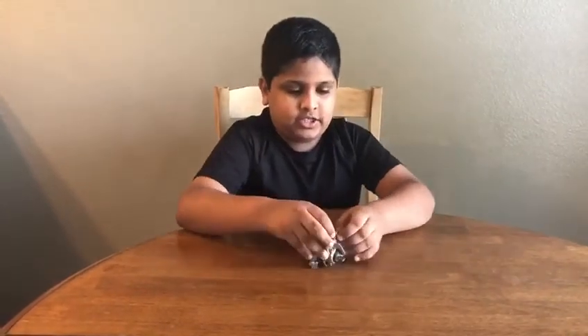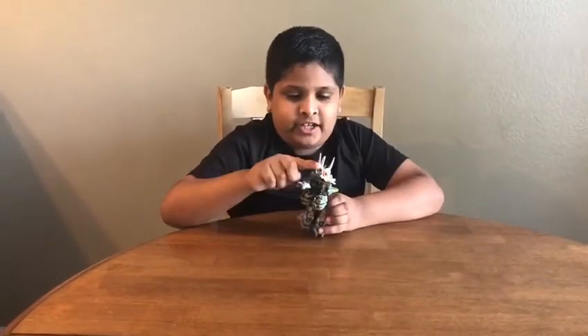Here's the dinosaur, and it can open its mouth.